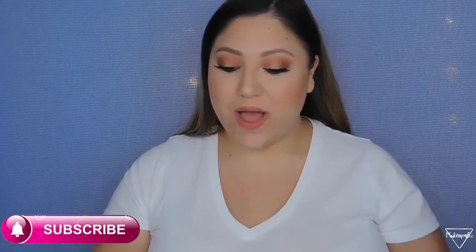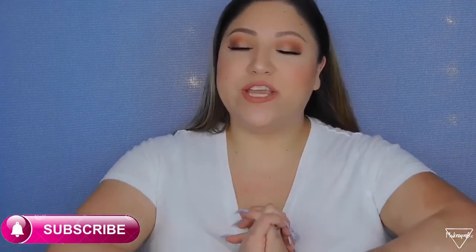Hello everyone, welcome back to my channel. On today's video I'm going to be showing you my beauty favorites. It has been a while since I showed you guys my beauty favorites, and I've actually changed a lot of my products. I have some stuff that I really love and my face loves it as well. I'm going to start with face and then the makeup stuff, so without further ado let's get started.